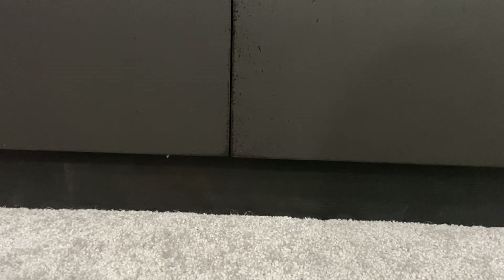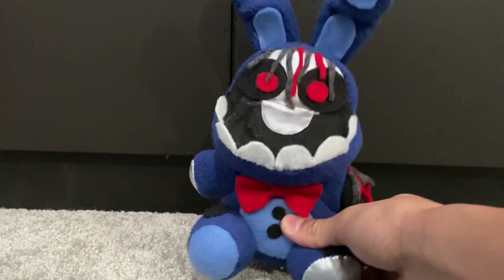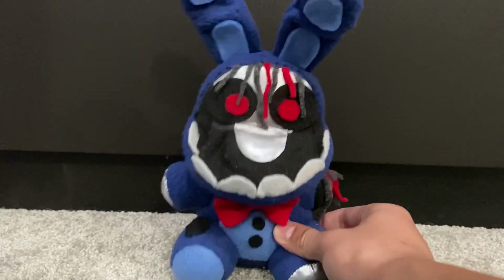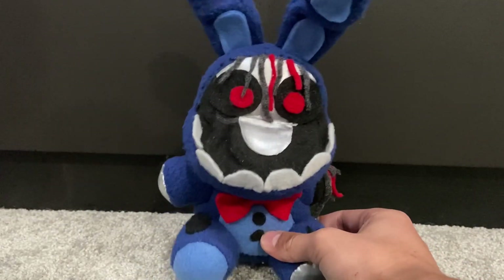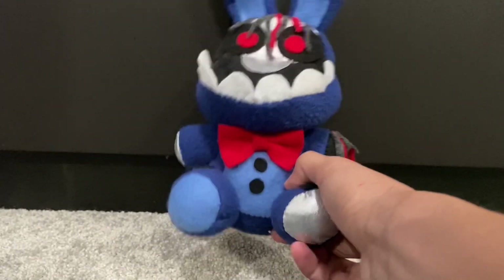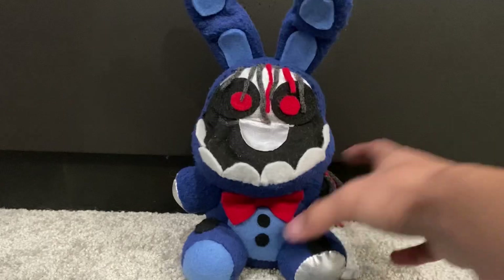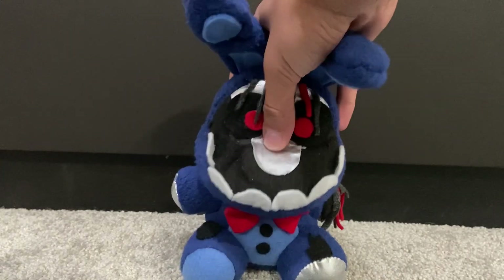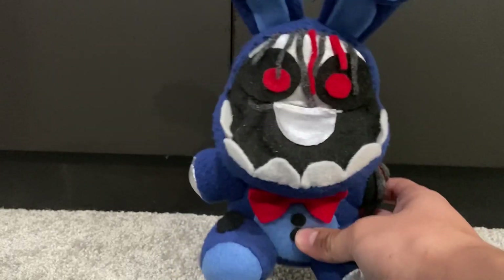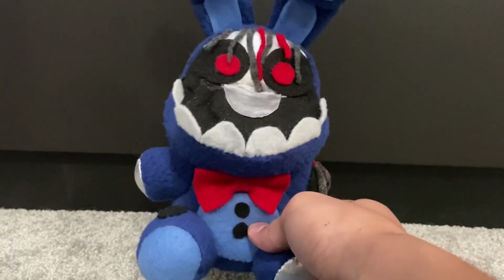In last place, in my opinion, is Withered Bonnie. Because I don't think I've nailed the Withered Bonnie plush pattern yet — I think there's still a lot of room for improvement on this guy. I'm gonna have to say Withered Bonnie is my least favorite one that I made. Still really good, I really like it, it just doesn't compare to the rest of them.